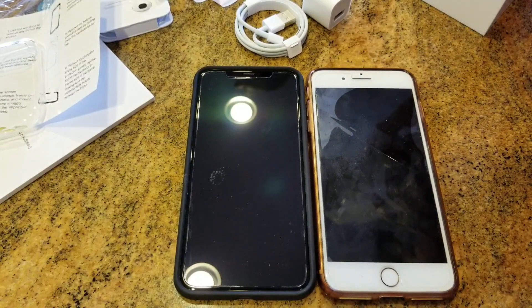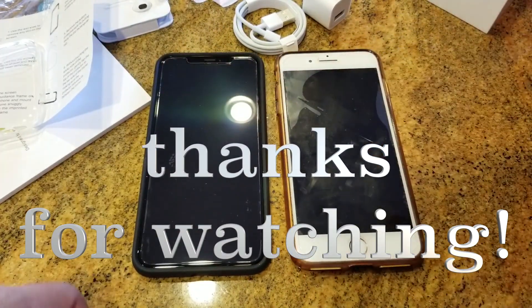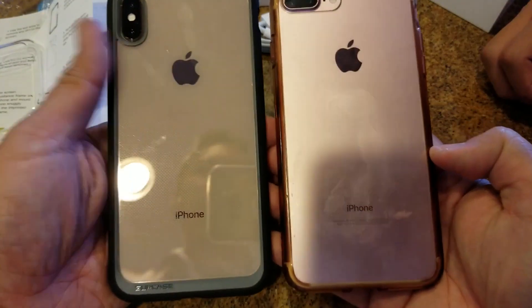Hey, I want to say thanks again for checking out my videos. If you're interested in any of these products, check the Amazon link in my description. Peace out guys.